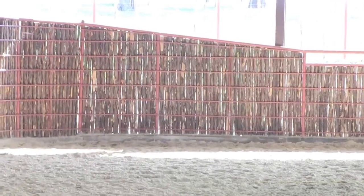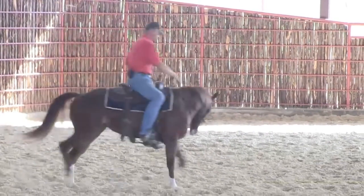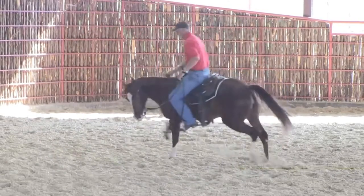This is not a really good turnaround horse, but she still has to learn this somewhat, and she does. It takes a lot of this to get her to moving through them turns a little cleaner.